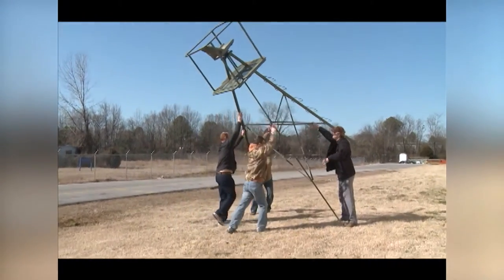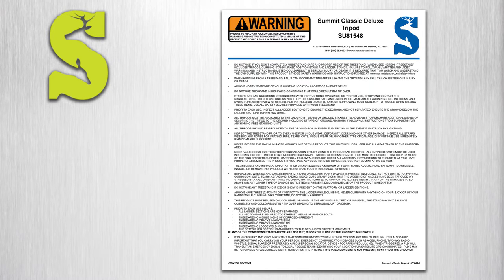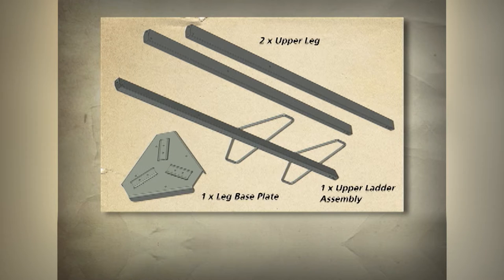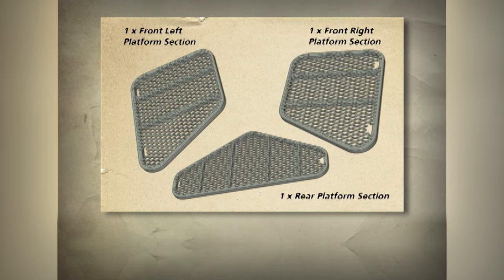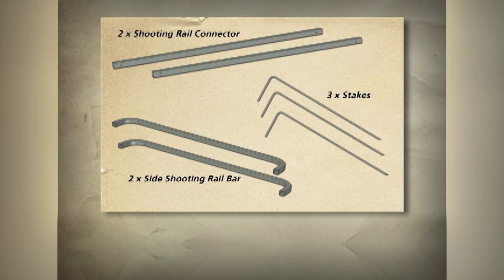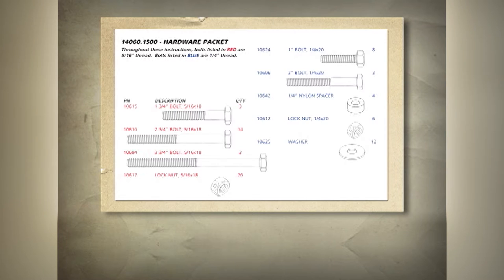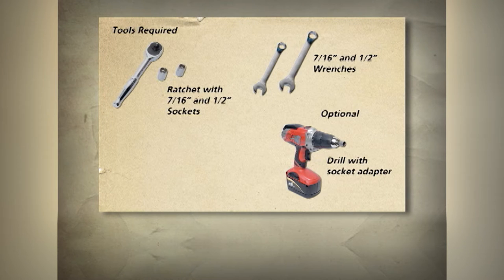Learning to use your new tripod stand can make it your most valuable piece of hunting equipment. Please refer to your written instructions for a complete list of parts and hardware included with this stand. It is recommended that all of the bolts be sorted by thread count and length prior to assembly. To assemble this tree stand, you must need some basic tools. Assembly can be made easier with the use of a powered ratchet or a drill with a socket adapter. Take caution not to over tighten the bolts to the point that the tubing is bent.